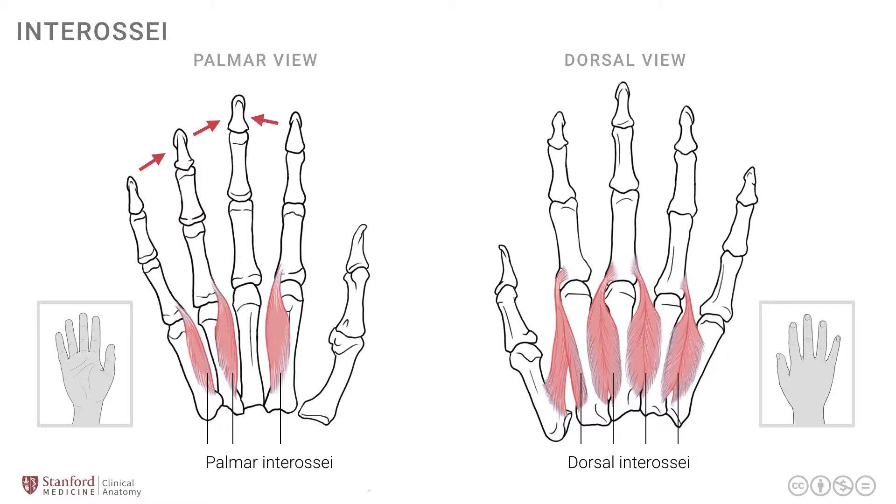The locations are a little different. The first dorsal interosseus attaches onto the base of the index finger on the radial side. There is a dorsal interosseus on both sides of the middle finger, and one dorsal interosseus attaches onto the base of the ring finger. The index finger will move away from the middle finger, the middle finger can move in either direction, and the ring finger will move away from the middle finger as well.